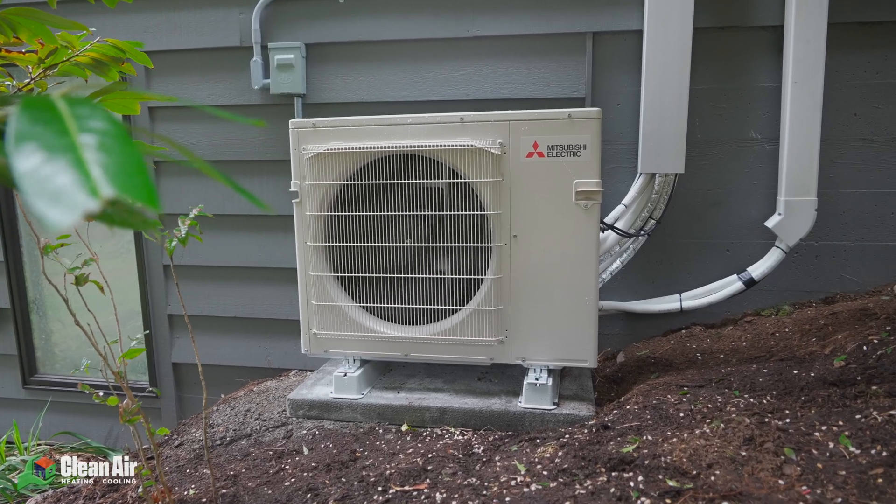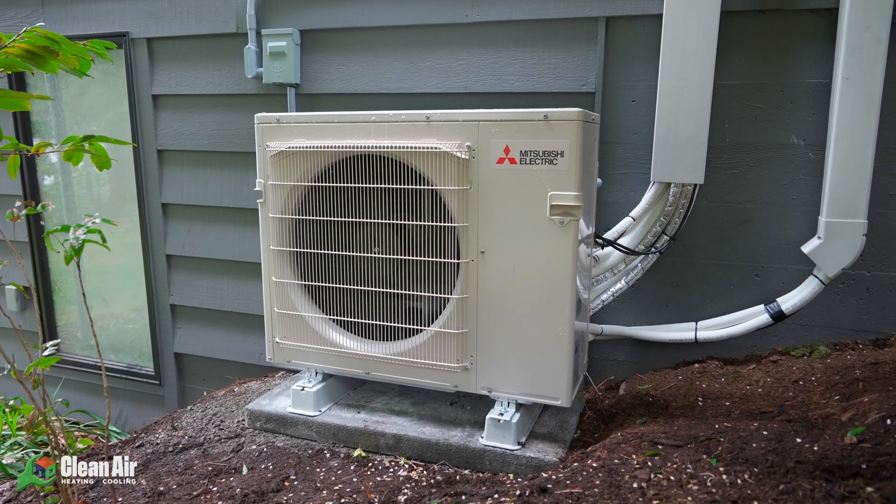How do you install a mini split system into your home and how long does it take? In this video we're going to tell you everything that you need to know. Hey guys, Graham Frills here with Clean Air Heating and Cooling. In this video we're going to tell you the 10 steps that you'll need to take to install your new mini split system.